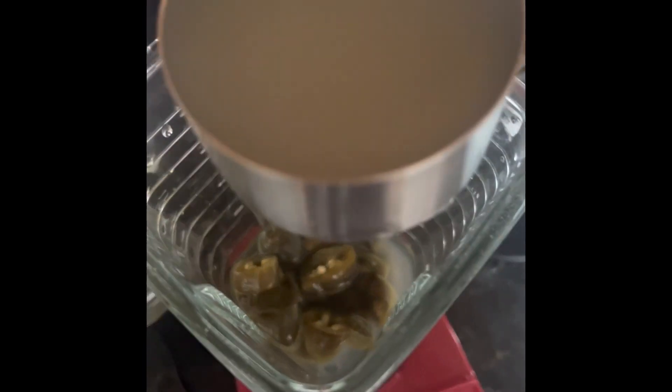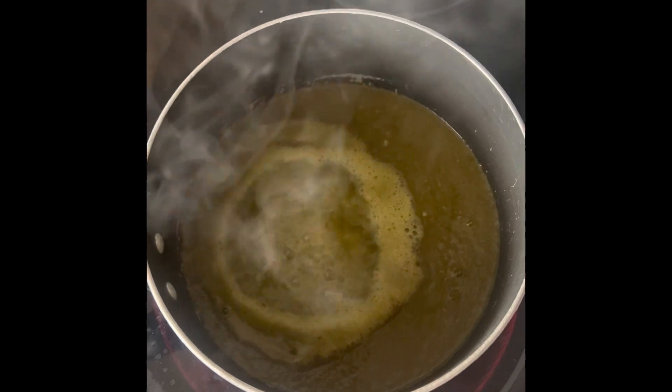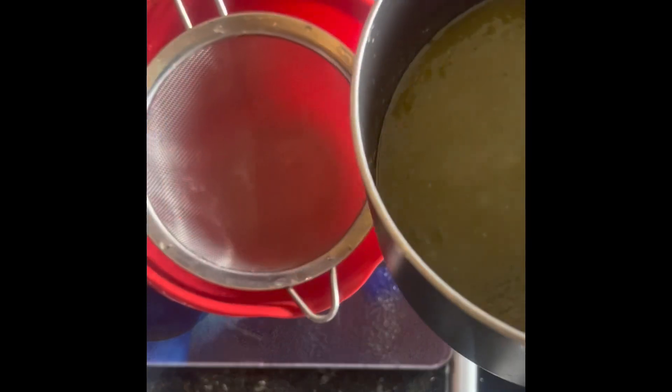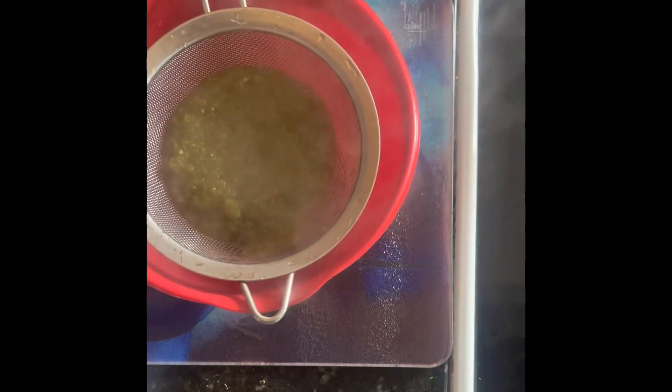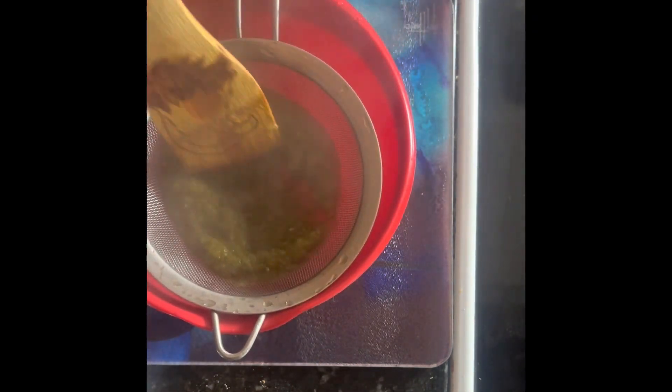Next, take the heated mixture and strain it. Work it around to get it all out, and now you've got fermented hot sauce. Have a good day, bye bye!